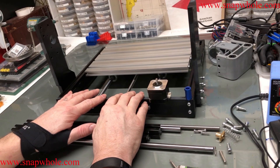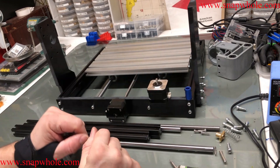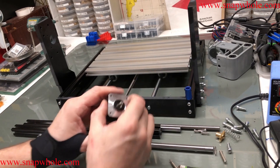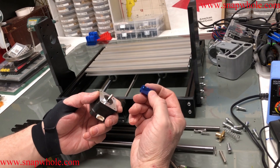Good morning. I finished the base on the last video and I need to do the gantry, so I want to get started on that. First thing I need to do is the stepper motor — I want to put the coupler on.